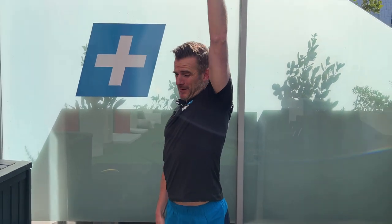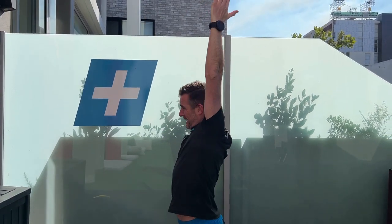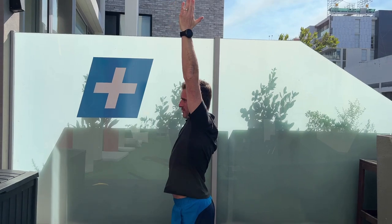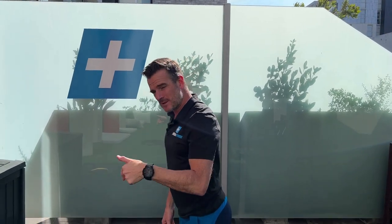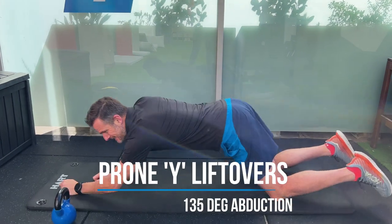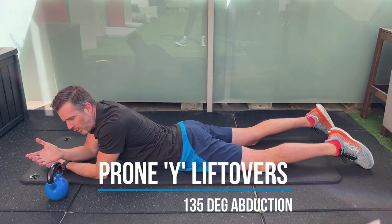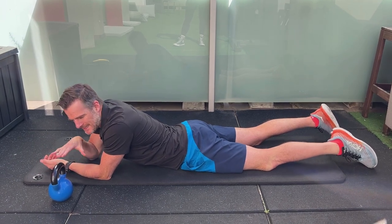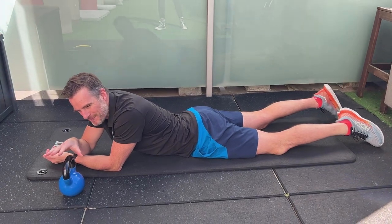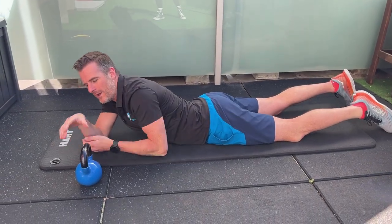The first one is the flexion overhead position. Remember, flexion is going from down here to up there — that last 10-15 degrees. If you're stuck at 160-170 and want to get to 180, this is what we're aiming for. We do this in a prone position, using something like a kettlebell or a box with a little bit of height. What you're aiming for is that height to be just almost a bit more than what you're currently capable of.